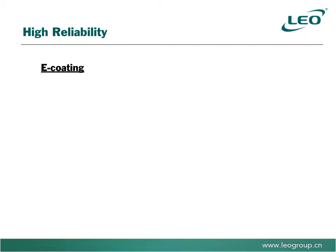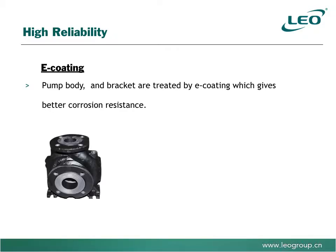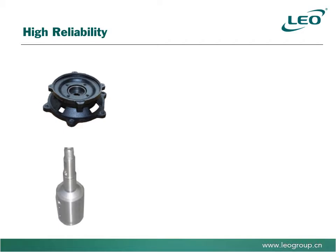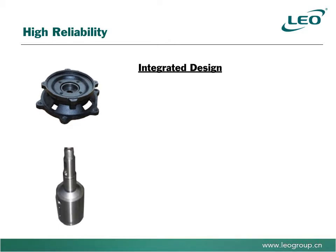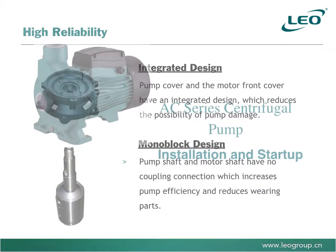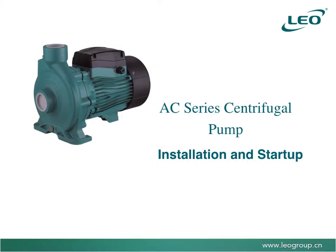Further features ensuring high reliability include electrophoresis coating on the pump body and bracket, giving better resistance to corrosion. The integrated pump cover and motor bracket design reduces possible damage, and the monoblock pump shaft and motor shaft design — without coupling connection — increases pump efficiency and reduces wear on parts.